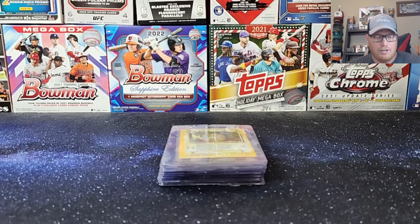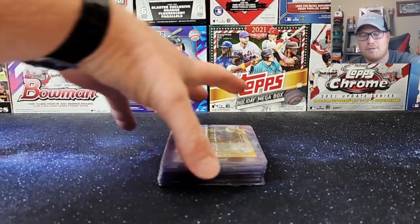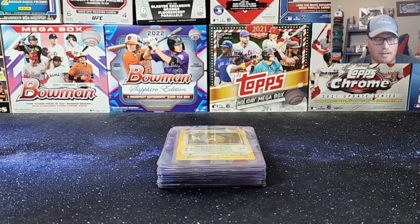How's it going? Coming at you with a new video. This week I got a little Pokemon PSA submission for you. I've been holding on to some cards from my brothers and a few of my own, just waiting for PSA to have a TCG promotion — they actually had one for the month of August. So we're gonna go through and show you the cards I'm submitting here. Got 20 cards total, hopefully looking for a good return.